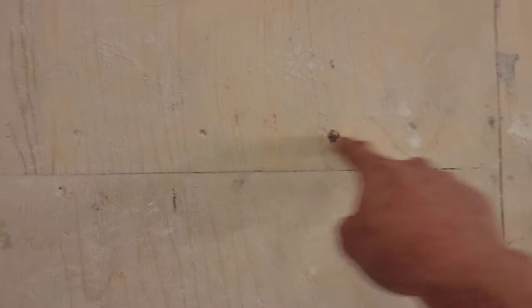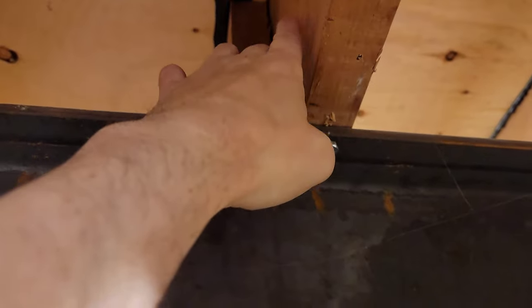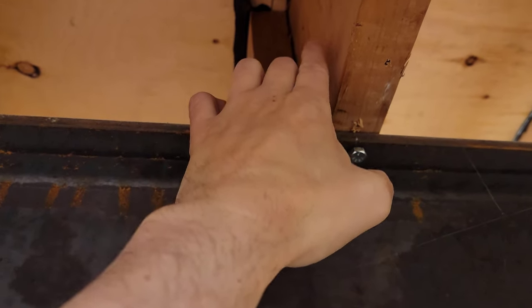Probably the old joist terminates somewhere around here. And the new joist, which is offset, goes to here. That's the original joist that I was following, which of course terminates on the beam. That's the other joist, so that's the gap.